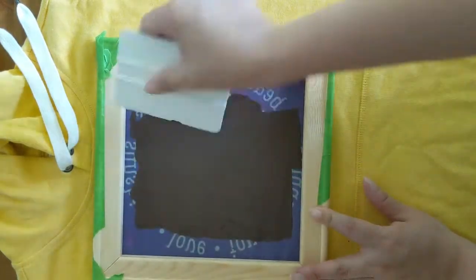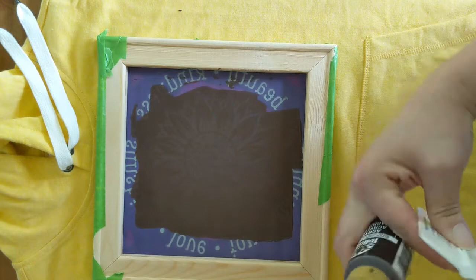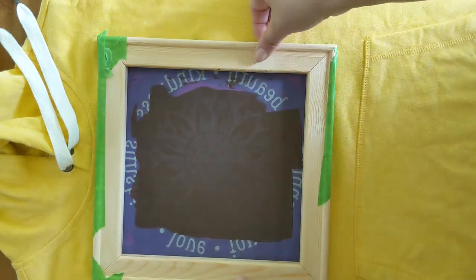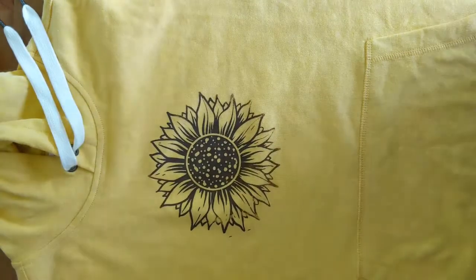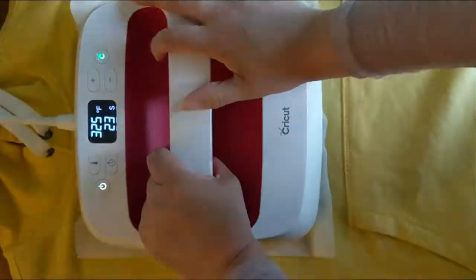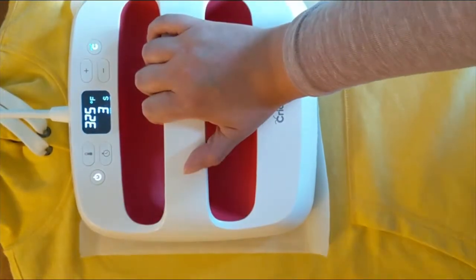Once you're happy with how much paint you have on there, or how little, depending on what kind of look you're going for, go ahead and put your excess paint back into your container, and very slowly pull up on your screen — it should reveal a very neat design. You do want to let this dry overnight. I heat set it using my Cricut EasyPress at 325 degrees Fahrenheit for about 25 seconds. Please note that I protected my design using a piece of parchment paper.